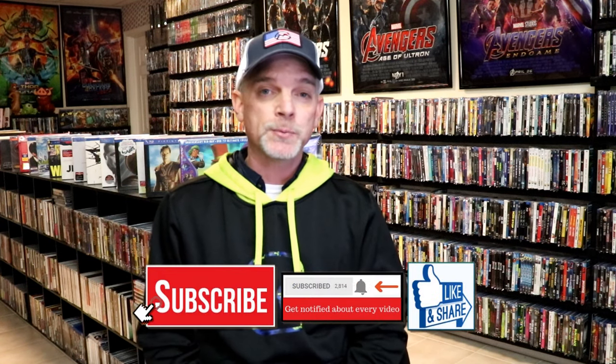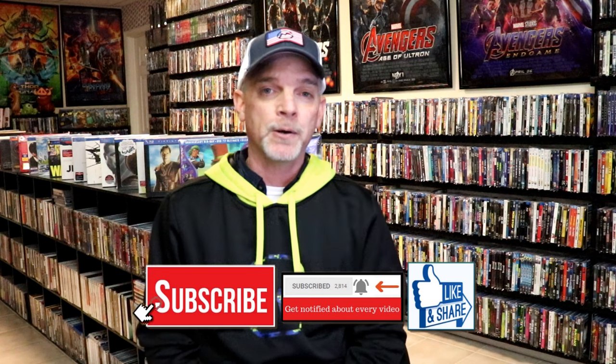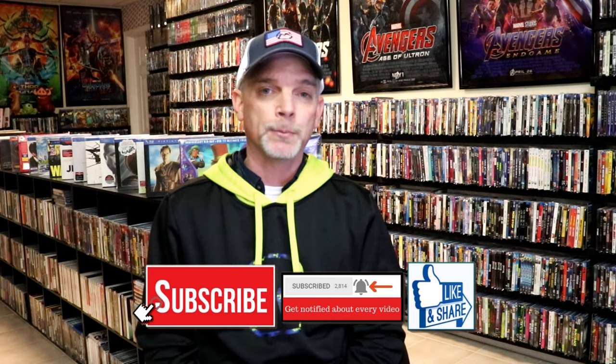Please leave me a comment below and let me know if you've seen this film and what your thoughts are, because I really do enjoy reading your comments. If you like what you saw here today please give it a thumbs up and share the video. If you haven't subscribed to my channel I'd really appreciate it — and if you do subscribe please remember to hit that notification bell so you can be notified every time I upload a new video.